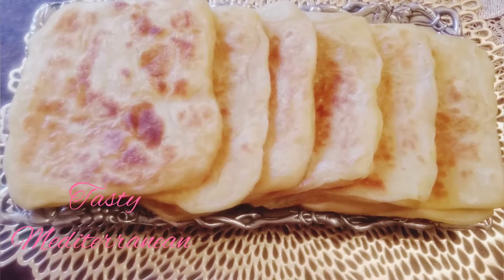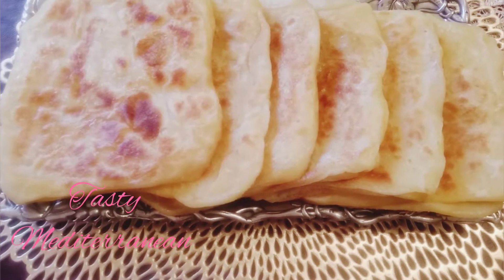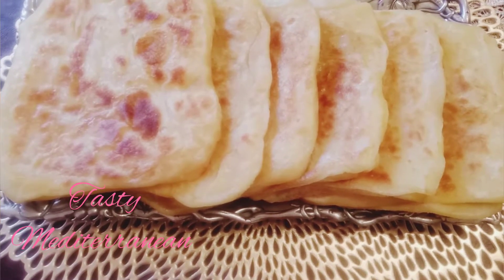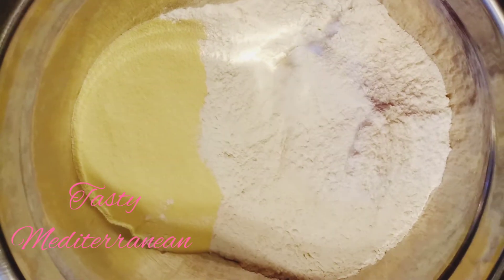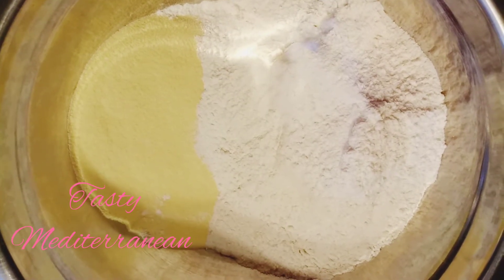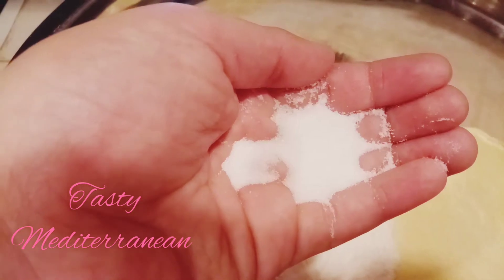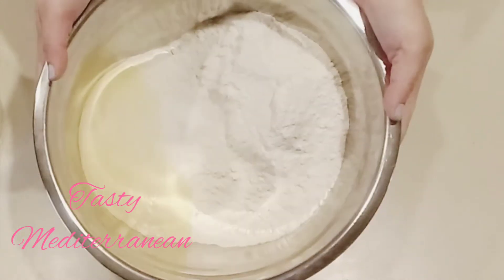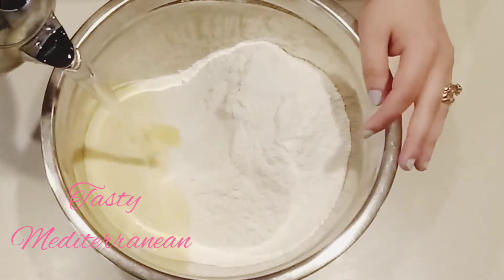Hello friend and welcome back. Today we are going to make Moroccan msemen. I'm going to use two cups of flour and one cup of semolina, or you could use just flour. I add salt and some warm water.